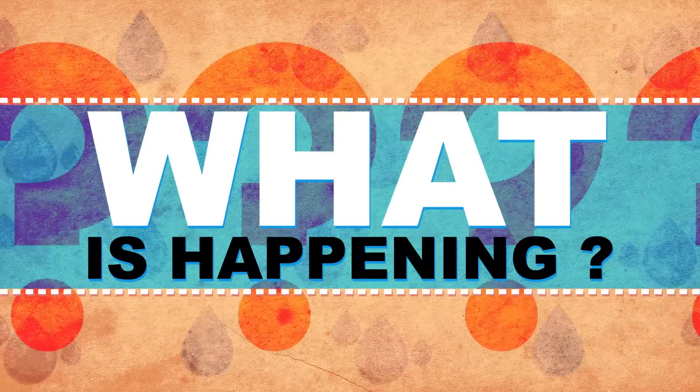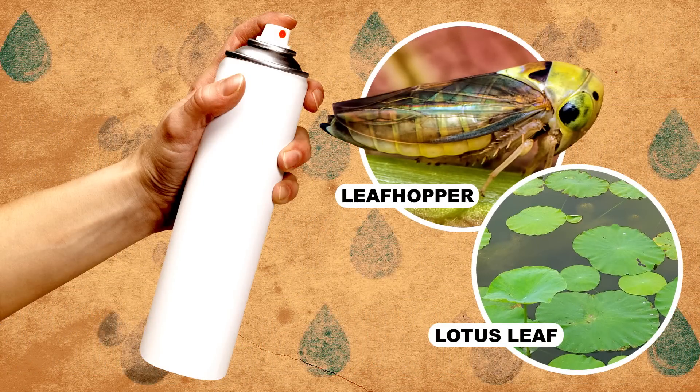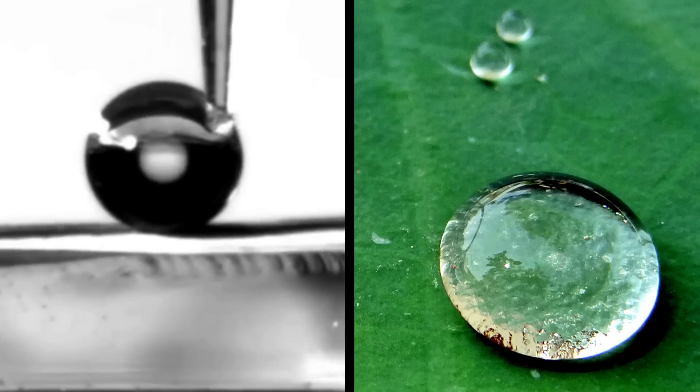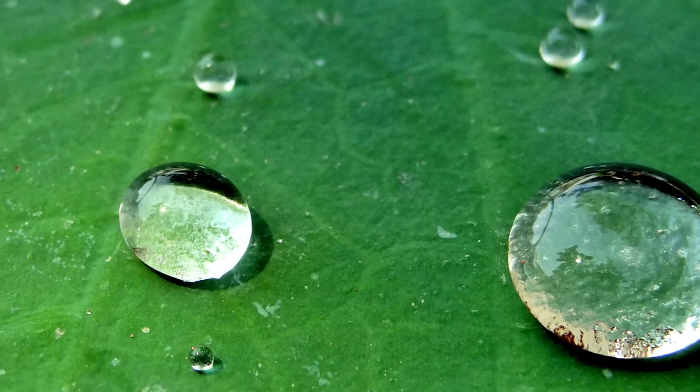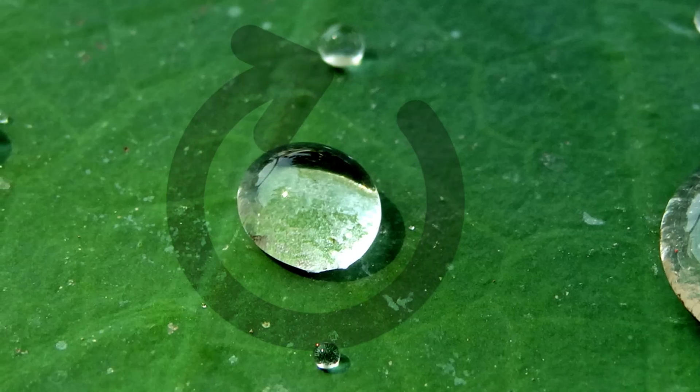So what is happening? Well, it turns out this spray works by borrowing a waterproof tip from nature. Check out this leafhopper's wing, or this lotus leaf. These surfaces repel water so well that a drop is just going to sit on top of them as a ball that's pretty close to a spherical shape.